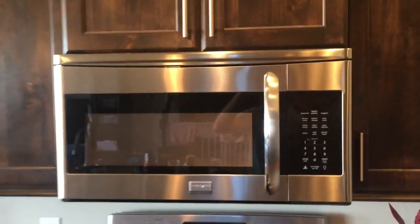Hey guys, Danny Johnson here. This is my Frigidaire Gallery microwave and it's not working properly. This one continues to run even with the door — just as soon as you close the door.